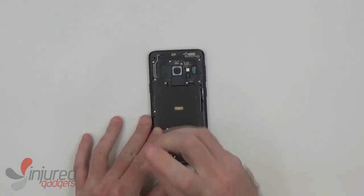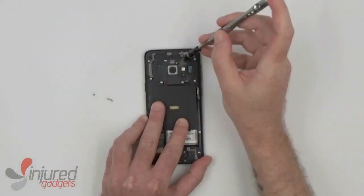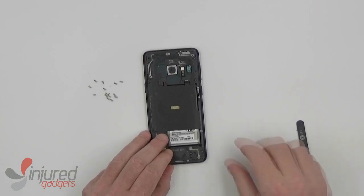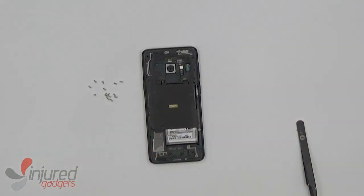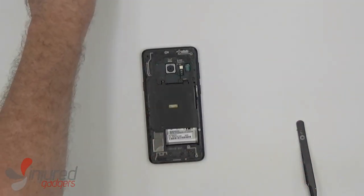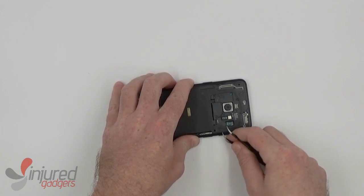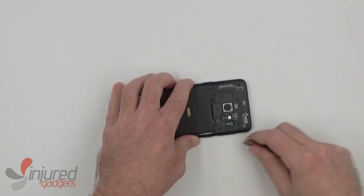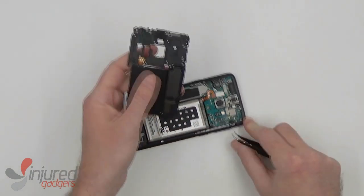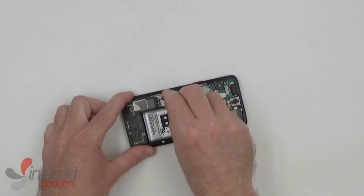Now we can remove the screws holding the plastic backing onto the frame before removing that as well. Using some tweezers or a nylon spudger, you can pry the plastic backing up — it should come free fairly easily. This top part includes the NFC coil, and the bottom part here includes the loudspeaker.